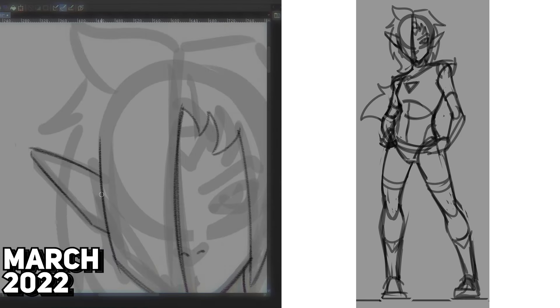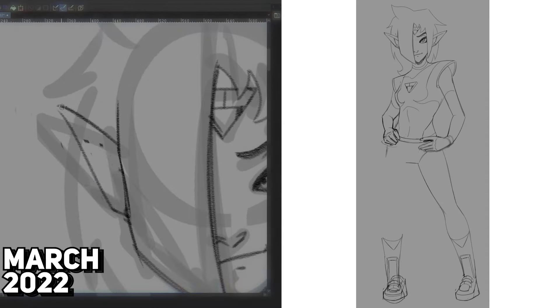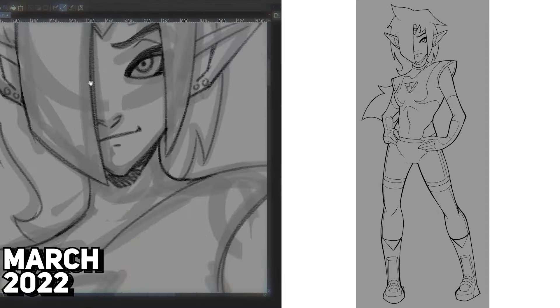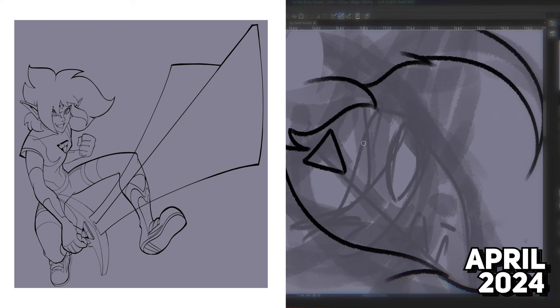The first tip, which proved to be a game-changer, involves rethinking the sketching phase. In my earlier drawings, I would often start with a rough character sketch and then proceed to create a more detailed one on top of it. This essentially meant that I was investing time in refining a sketch twice. The question I eventually asked myself was: why not transition directly from the rough sketch to the lineart stage and save time?